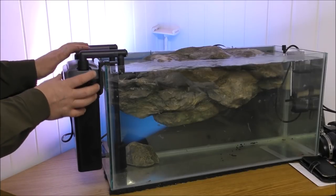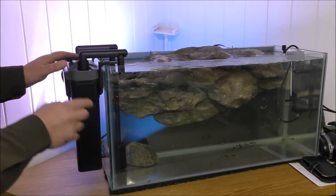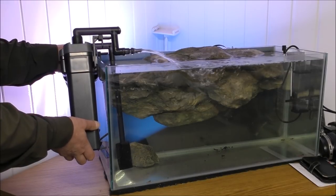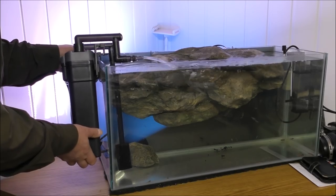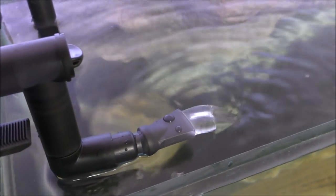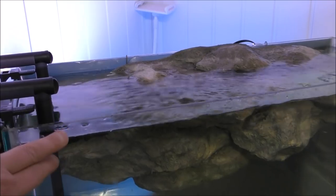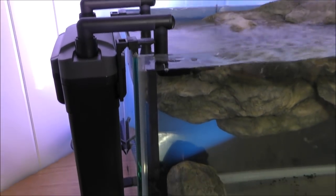You've got this thing hanging on the side, not hidden away in a cupboard, not under the water - and it's still very quiet. That's a good flow. I'm impressed with that. I'll just turn the flow down a little bit to see if it makes much of a difference - yes, that's definitely slowed it down. Very good. And as I said before, you can put a spray bar on the end if you didn't want such a fast flow.